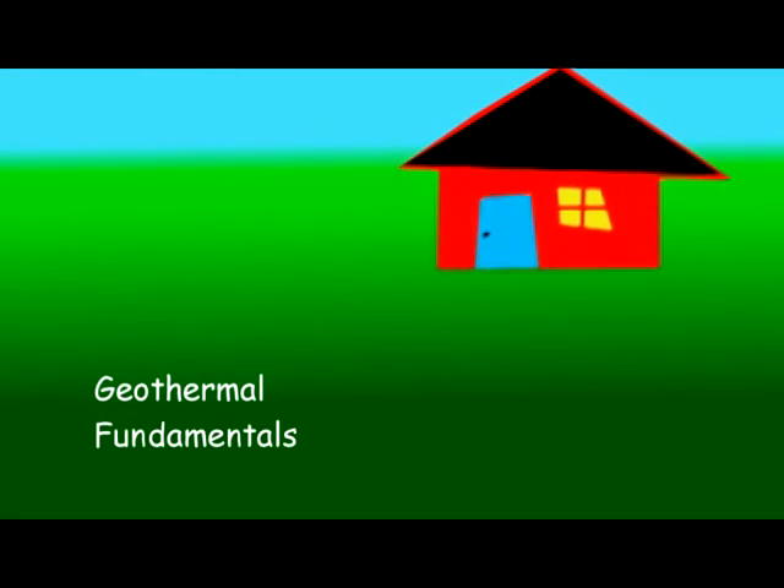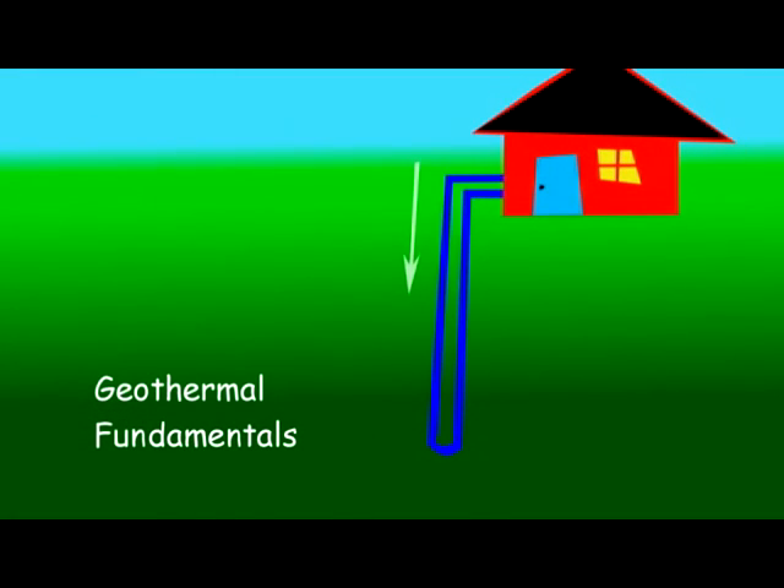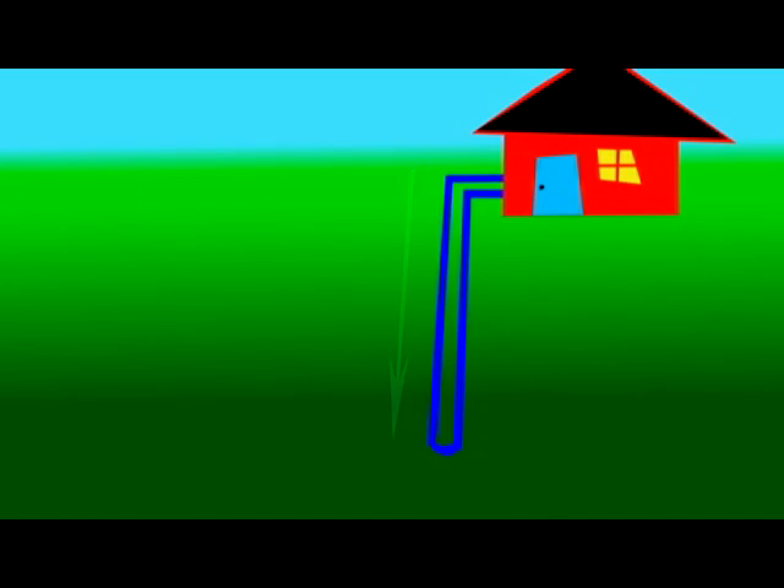And now it's time to go to my sophisticated animation. First, you drill a hole, and then you put two pipes down in the hole. Then you hook it to your pimped out geothermal air handler, and voila! You've got cheap heat and air conditioning.